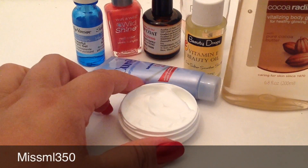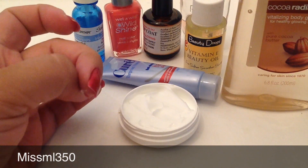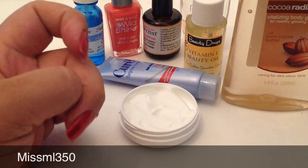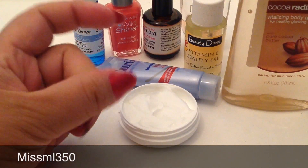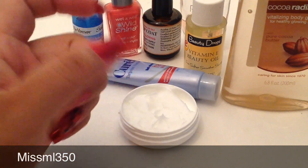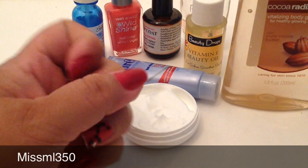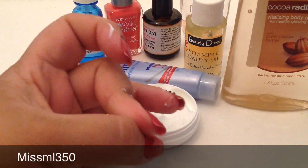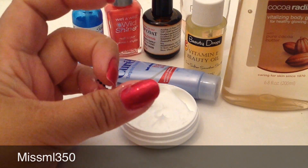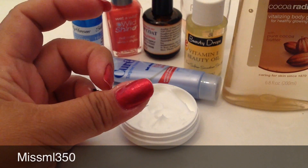So this is my lotion — you grab a little bit and put it on your cuticle area. See how it absorbed already? Just rub it in and that's it. Put it on all your cuticles three times a day. What that does is it moisturizes your cuticles, lets the bed of your nail grow, and lets your nails grow also.